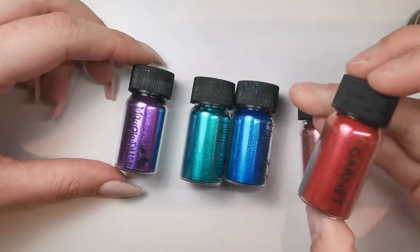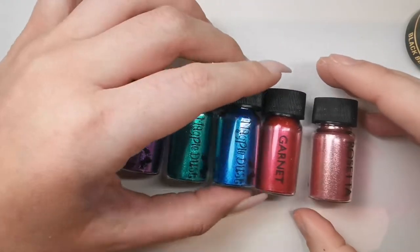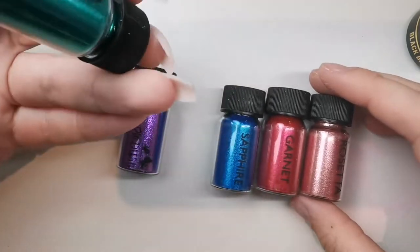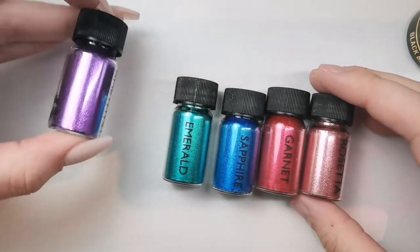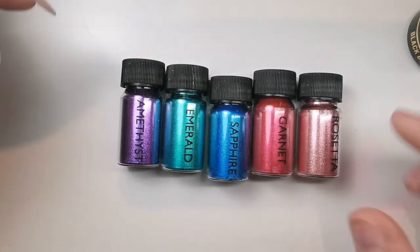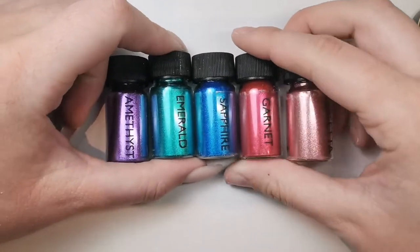Hey everyone, today I'm here with my Magpie Beauty order — the chrome jewel collection. I'm just showing you the names: we've got Rosetta, Garnet, Sapphire, Emerald, and Amethyst. They're all stunning. And to be fair for chrome, the pots are actually quite large — I was quite surprised how much you get.